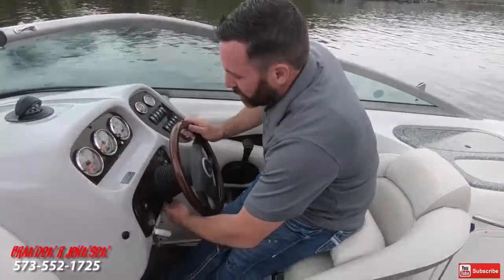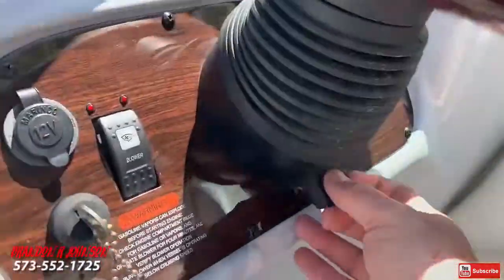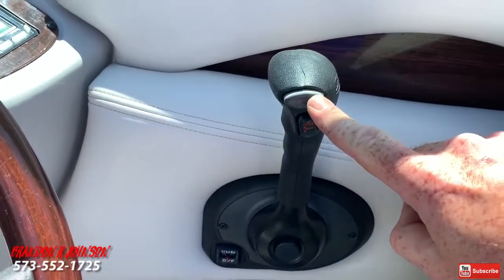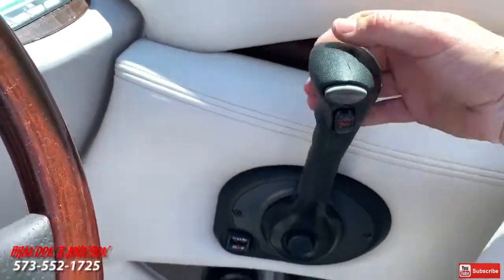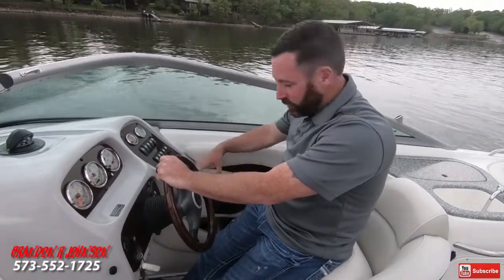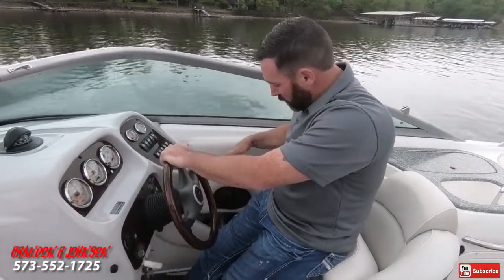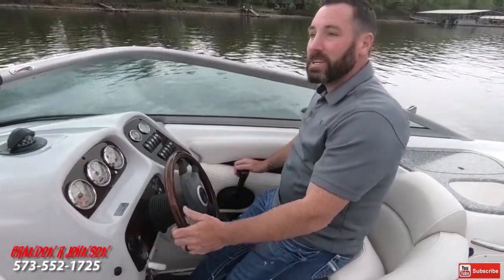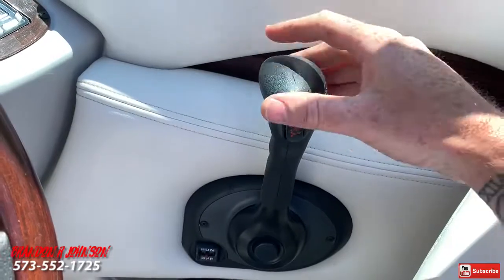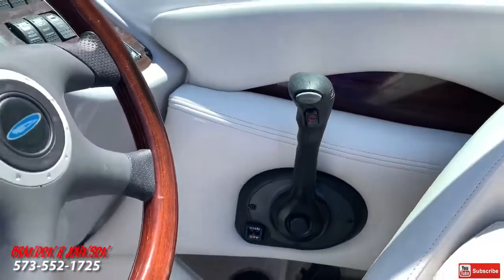Let's review some things here at the helm. We have tilt steering and a nice beautiful dash. Shifting is really easy — push the button in and it engages into forward. The Bravo 3 is extremely easy to maneuver. It has a definitive catch for forward right here. You only have to push the button in to engage it into gear, not to take it out. Reverse works the same way — definitive catch — and your throttle range is beyond that.